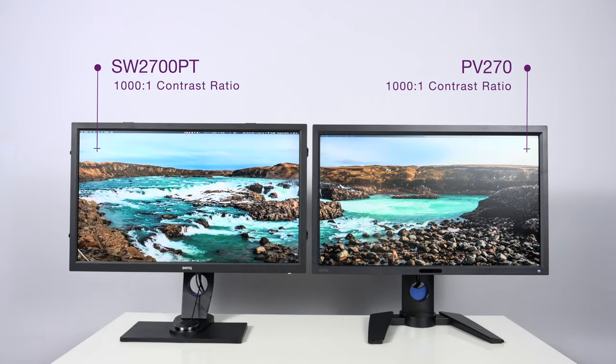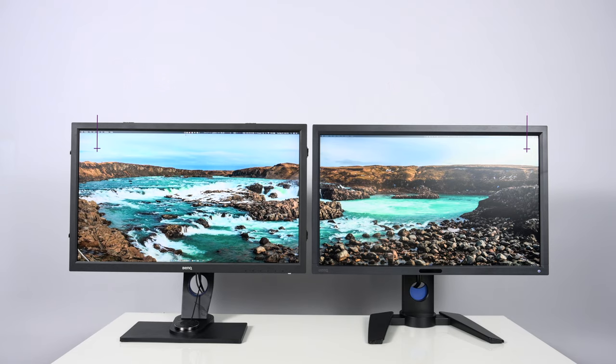The contrast ratio for both panels is 1000:1. Something to keep in mind though is that when you run a custom calibration on your display you're not going to get 1000:1, because calibrating the display dims the brightness, which changes the contrast value. On a custom hardware calibrated display you're going to get a lower contrast value than the factory specification — and that's perfectly normal.